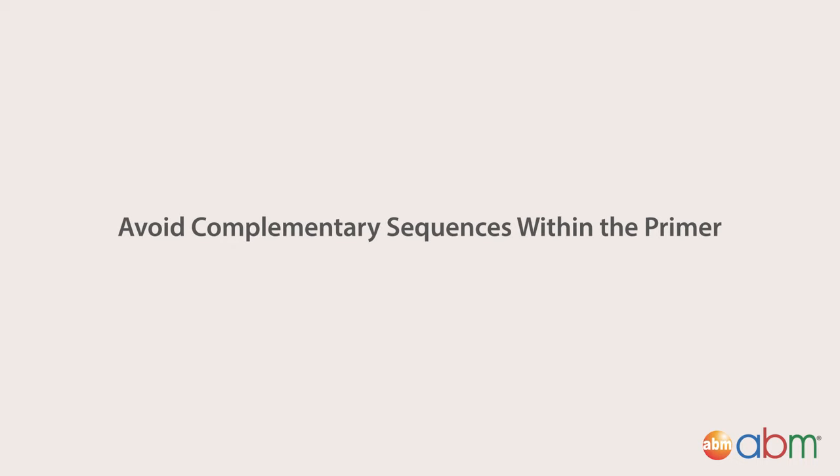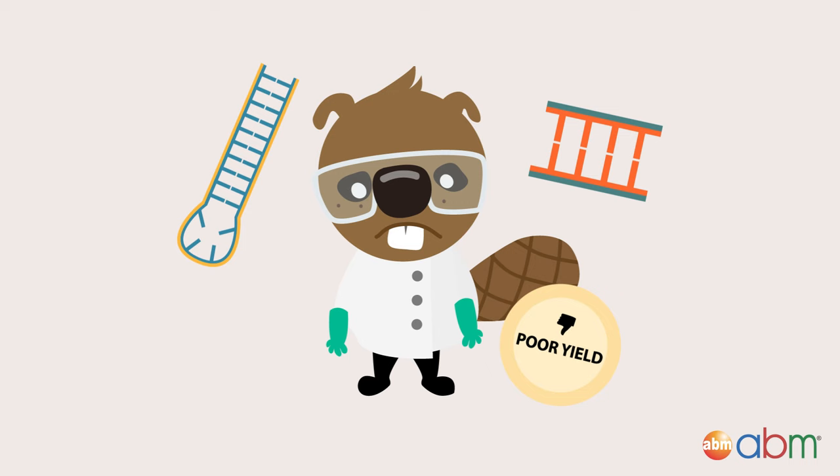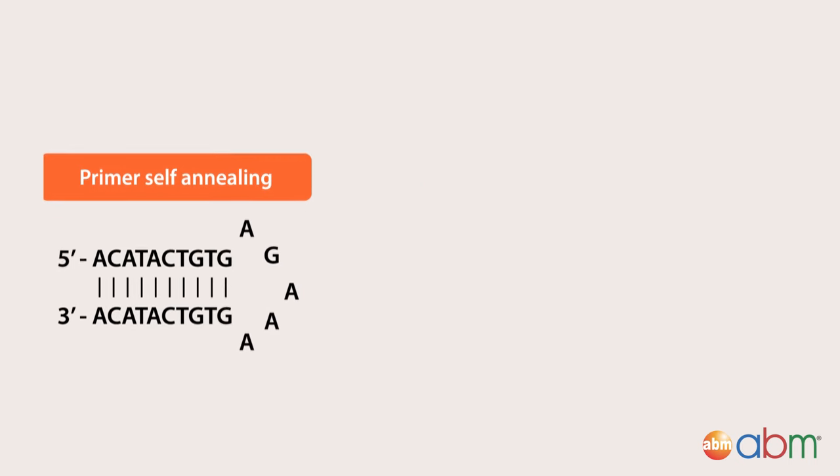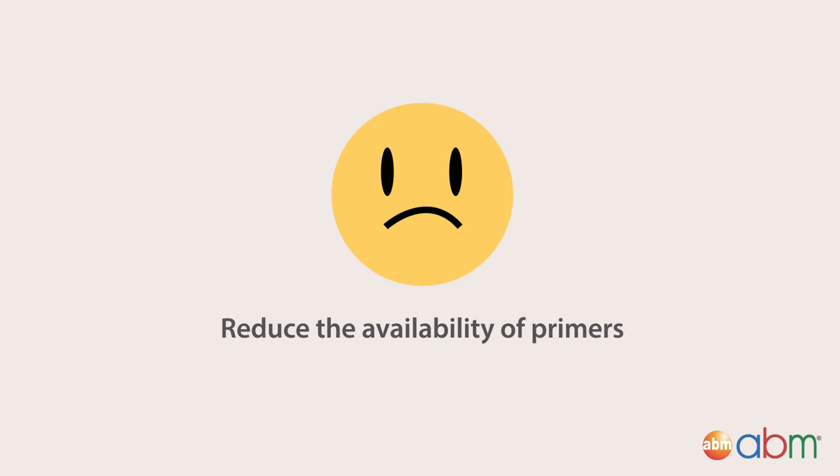Avoid complementary sequences within the primer. Any complementary sequences within the primer or between the forward and reverse primers can lead to poor or no yield of the product. This is because intramolecular or intermolecular interactions lead to self-dimers or primer dimers. Both situations will reduce the availability of primers to bind to their intended target sequence.